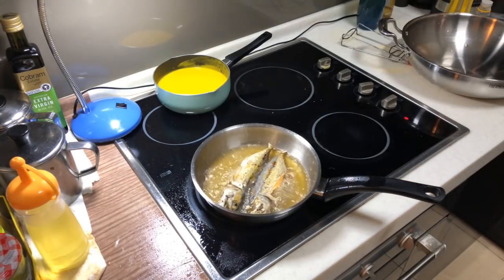Now when we flip onto the other side, maximum we need is another two to three minutes, then everything should be done. If you like it crispier, you can actually cut a few slits on the body of the fish. My fish is very small, so I don't bother cutting.